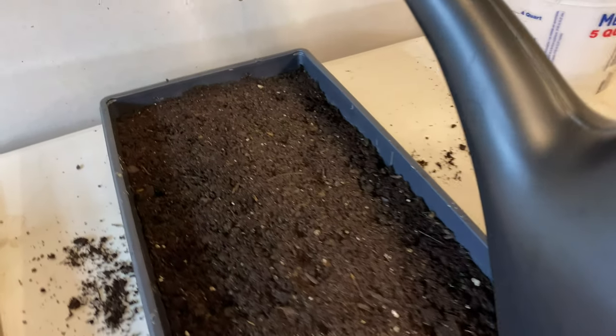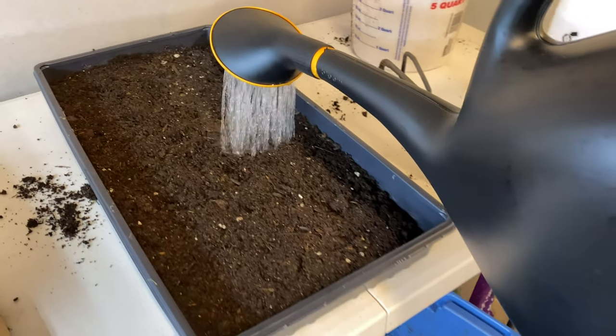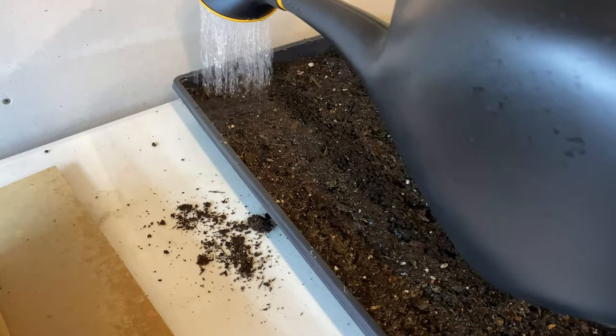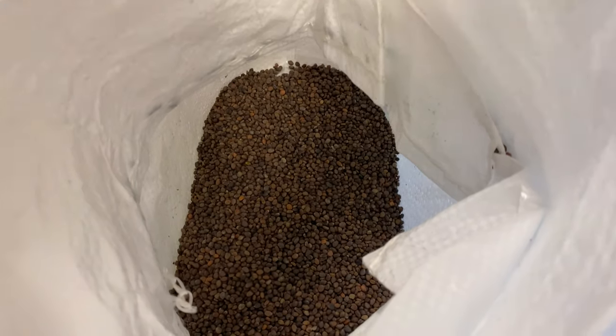What we do next is we water it. Give it ample water. Then we get some radish seeds.